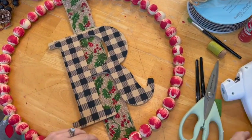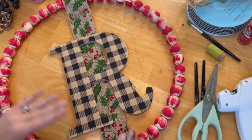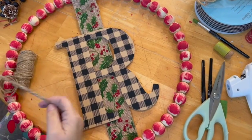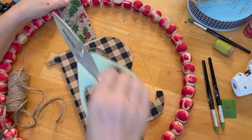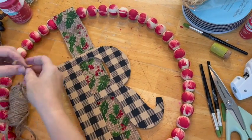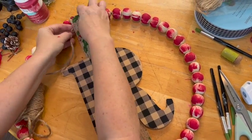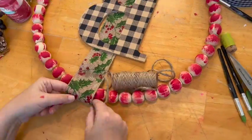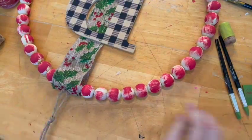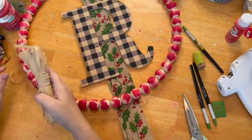I needed to make a hanger for this and I decided to go with some heavier-duty twine. I clipped a little hole in the top of my ribbon and then began to thread it through the ribbon, going around and in between the beads. It was really easy to do.